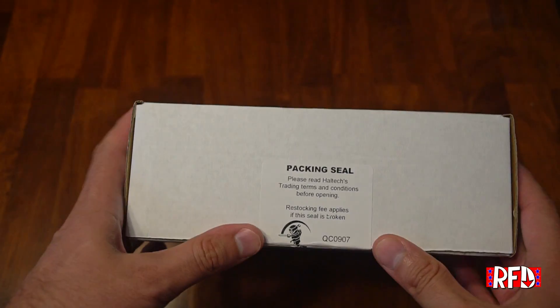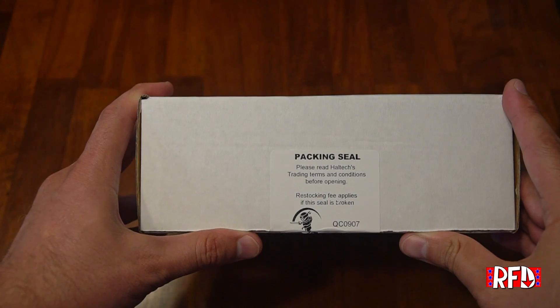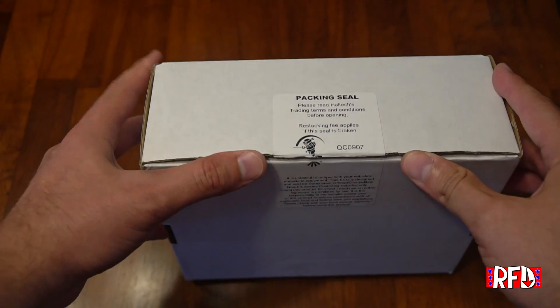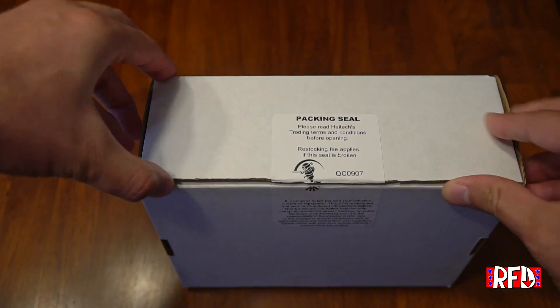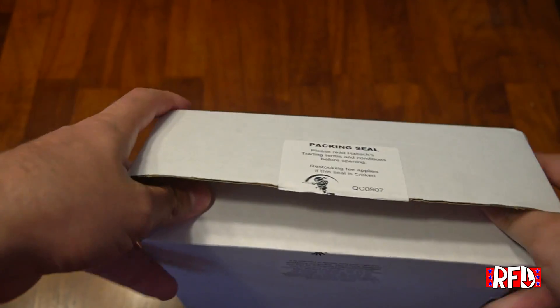On the opening side we've got a packaging seal that more or less says do not tamper with it, and there are restocking fees. We've already tampered with it because we opened it once before just so I know what's inside, and now we're going to go ahead and open this up.